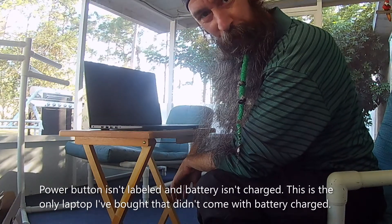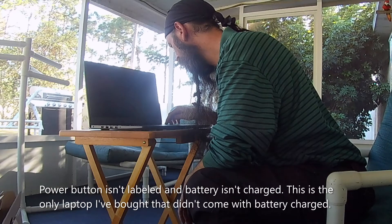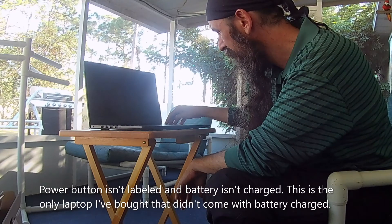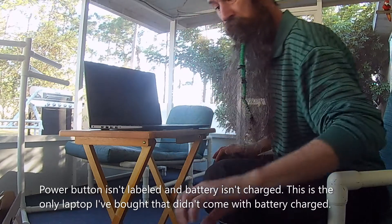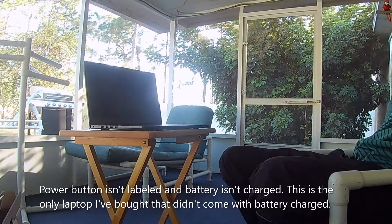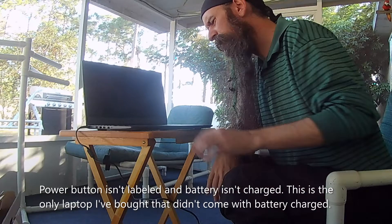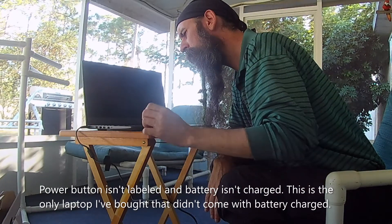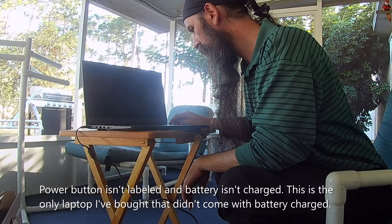This is interesting — I can't find the power button. Didn't expect that. I figured it would just be a button right here, but that's it and it just didn't come charged. Let's plug it in real quick. It plugs in on the back left here. So there's a button back here that's not labeled — that's the power button. They decided they just wouldn't label it.